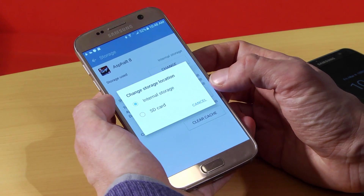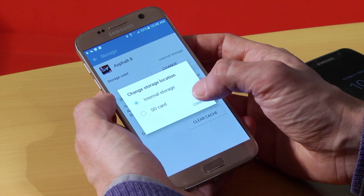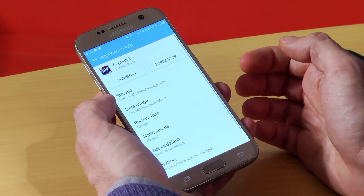Now remember, if an app's on the SD card and you remove the SD card, you can't use the app. Also, you can't do this with the built-in apps.